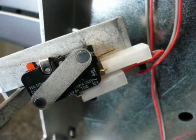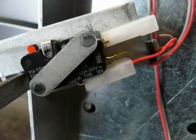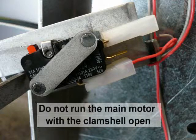The interlock switch is wired in a normally closed position. You will need to change it to the normally open position. This is so that you can test the maxi feeder with the clamshell open. Warning: do not test the maxi feeder with the main motor on.